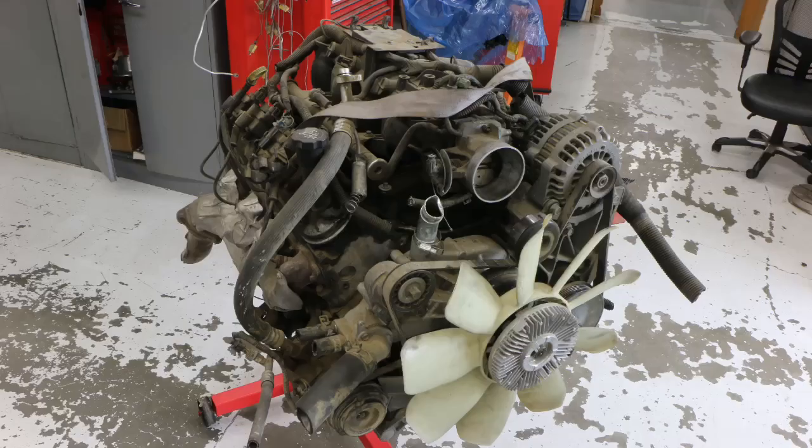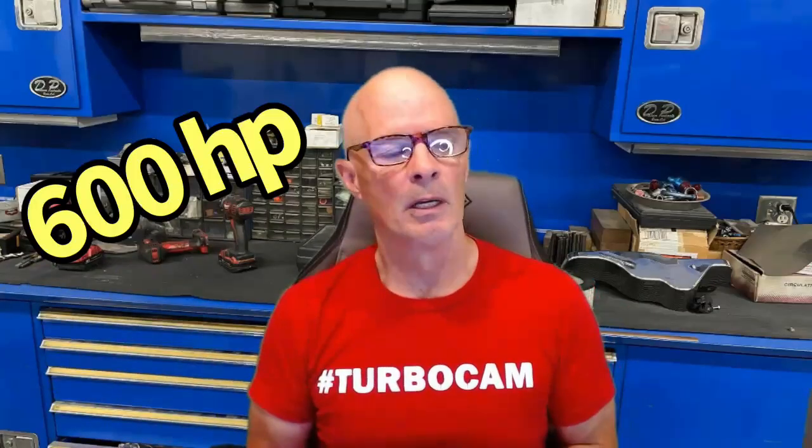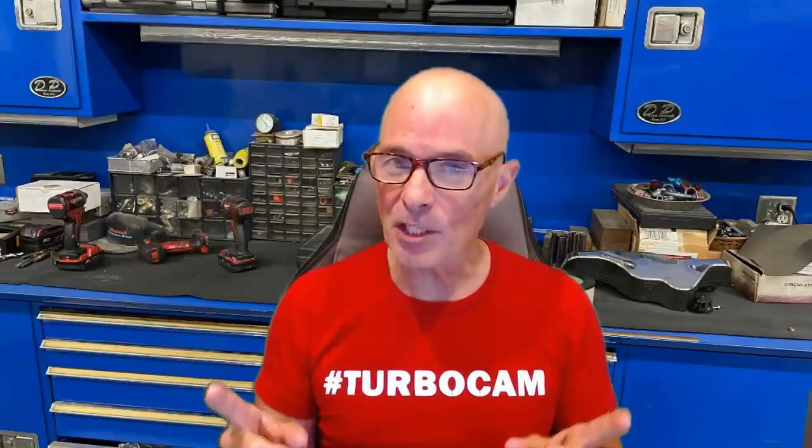If we go to the wrecking yard and get a 4.8 or a 5.3, add a turbo to it and all the things that are necessary, we know we can make 600 horsepower. If we go to the wrecking yard and get a 6 liter and turn it into a stroker 408, we know we can make 600 horsepower. That's kind of a given. The question is how much does each method actually cost?